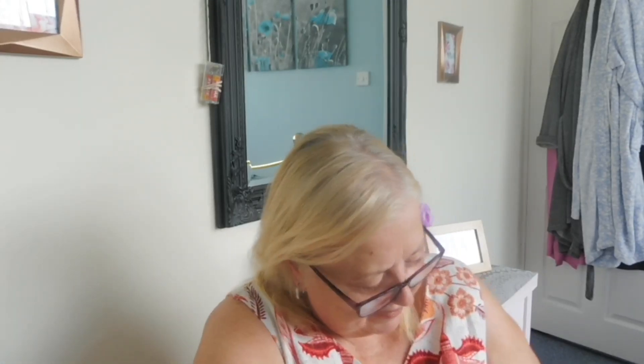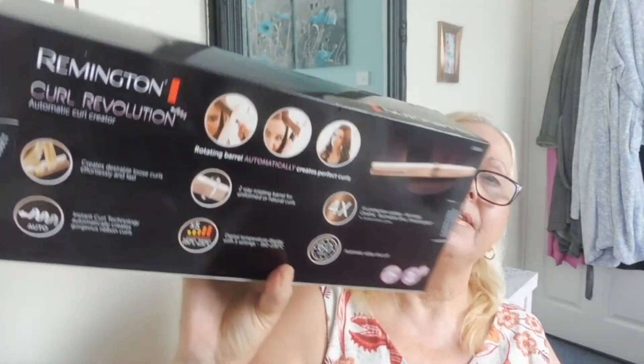On the back it says: rotating barrel automatically creates perfect curls, creates desirable loose curls effortlessly and fast, instant curl technology automatically creates generous ribbon curls, two-way rotating barrel for uniform all-natural curls, digital temperature display, five settings from 160 to 230 degrees, four-times protected coating — anti-static, ceramic tourmaline, ionic, smooth glide — and automatic safety shut-off within 60 minutes.